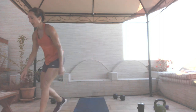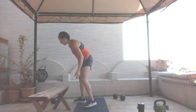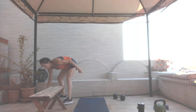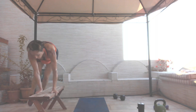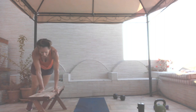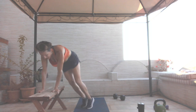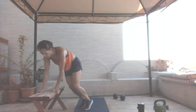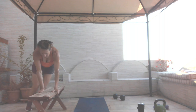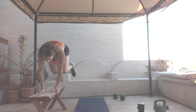If you have a bench, you're doing hop-overs; if not, you're doing them on the floor — 24 reps. And go: one, two, three, four, five, six, seven, eight, nine, ten, eleven, twelve, twelve, eleven, ten, nine, eight, seven, six, five, four, three, two, and one.